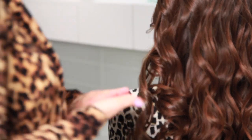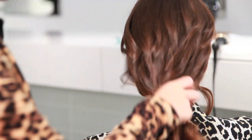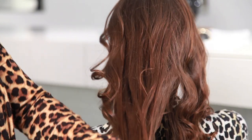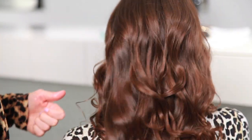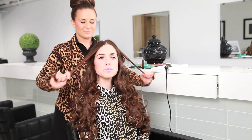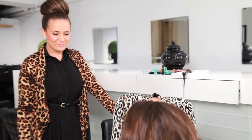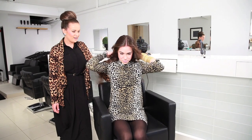For the more polished look, I'm going to be using a styling oil. For a messier look, as I'm sure you know, you just flip your head over, shake it out, and work your hands through it.